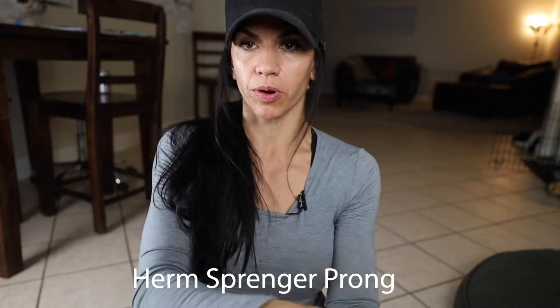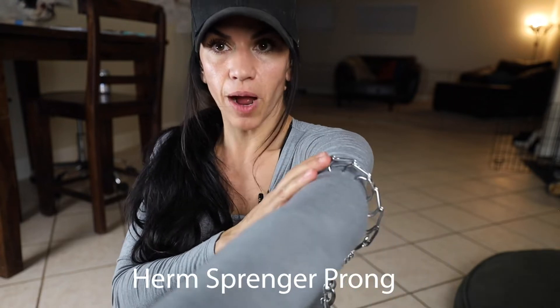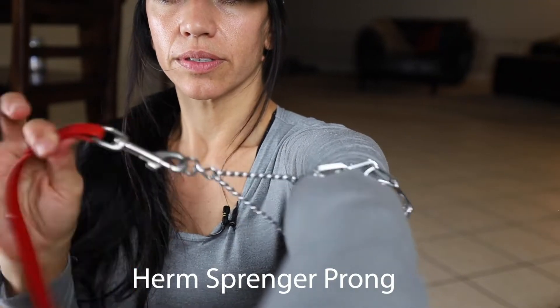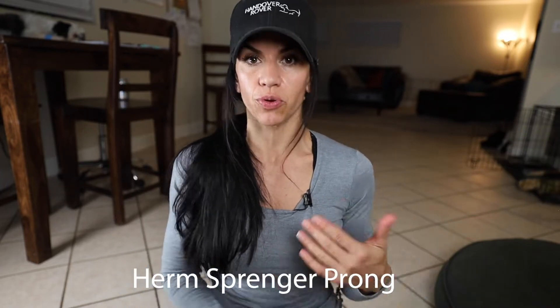Tonight I'm going to graduate him to a Herm Springer prong collar. The reason this is going to be effective is because when I fit it properly — high and snug — and he goes to pull, all I'm going to do is say 'no' and give a little pop. I'm just trying to break my dog's mind out of whatever he's focused on and get his focus back on me. That's all this collar is doing. If you need more information, go back and watch my prong collar videos and my harness video — I explain in detail what these tools are actually designed for.